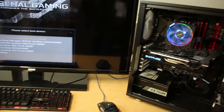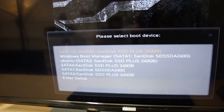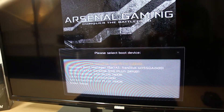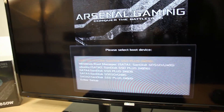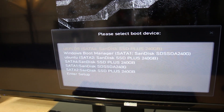Now I've reconnected them today. And on the boot order, if you can see on top, we've got UEFI OS on SATA 4, and then we've got Windows Boot Manager on SATA 1, Ubuntu on SATA 2, and then there's also SATA 4, 1, and 2 as single disks. And then we've got Enter Setup.